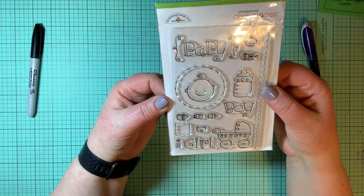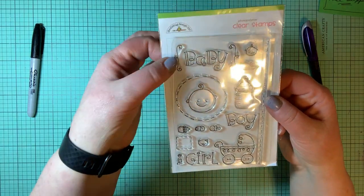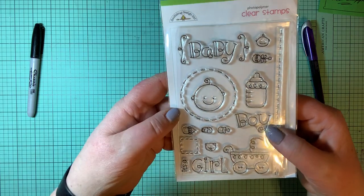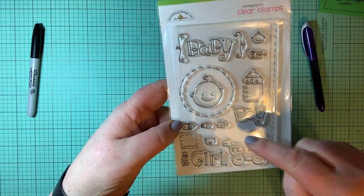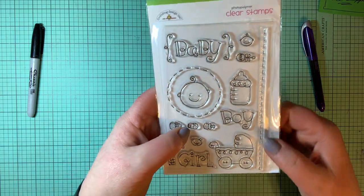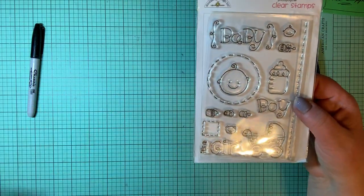Here's a baby set from Doodlebug Design. It says baby — there's a tiny baby face, a bigger baby face, it's a girl, it's a boy, large bottles, small bottles, pacifier, bear, the baby carriage, and the old-fashioned diaper pin.